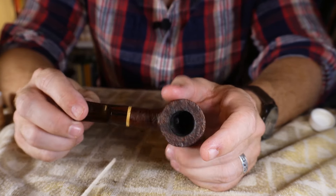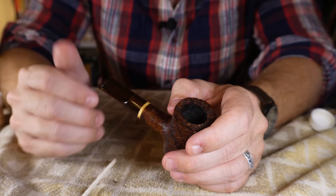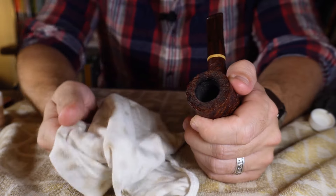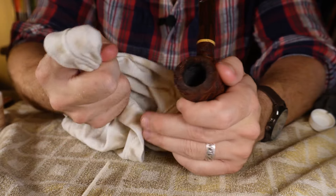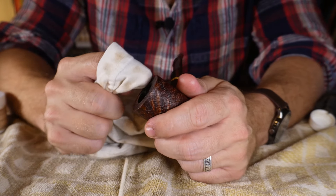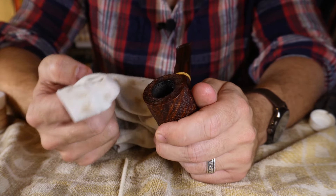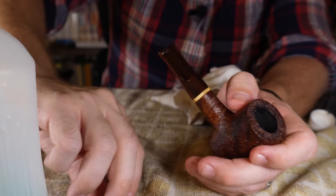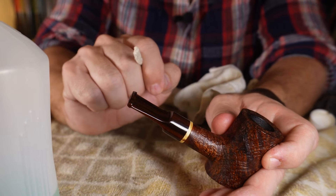This is where I changed things up based on Eddie Gray's recommendation. I'm not going to use an in-depth process with solutions. First, I get a rag — a piece of old shirt works fine — put my finger through the top, dab it with saliva, and clean the top rim and plateau of the bowl, taking off any char or residue. I might do that twice to keep it clean. Then I take a pipe cleaner, dab it into my cleaning solution, and just clean the mouthpiece.